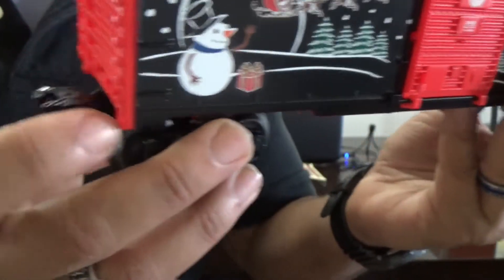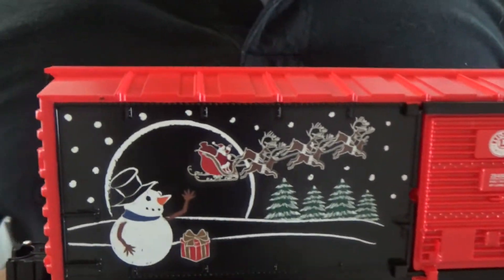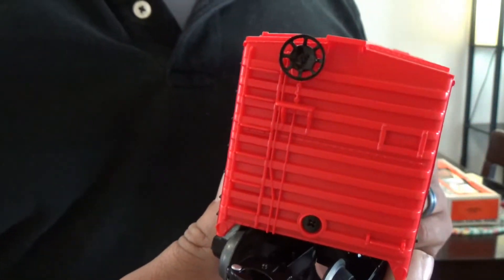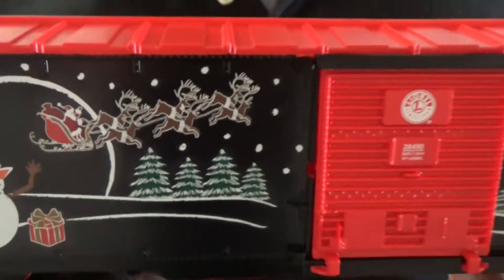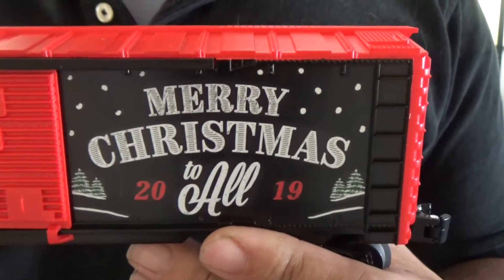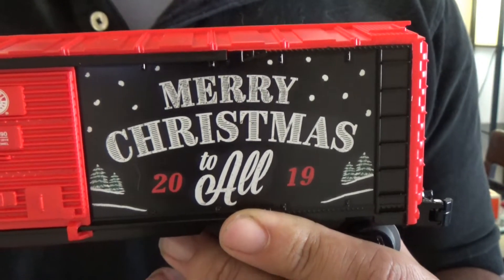This particular car has a rather smooth coupler — it doesn't have a whole lot of resistance to it, so it couples up nicely. The body is an ABS type plastic construction. The only separately applied detail is the hand brake wheel. All the end ladders, catwalks, door latches and everything are cast on, but this is not a scale car — this is a toy train style item, the traditional style, roughly a 10-inch boxcar, 027 gauge.